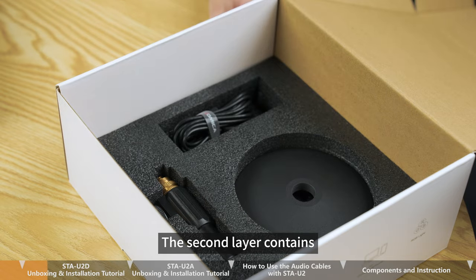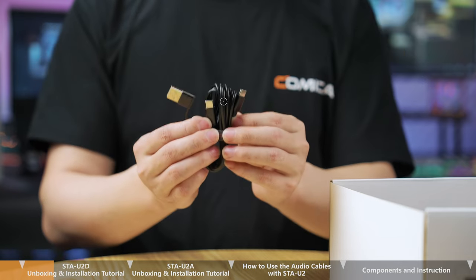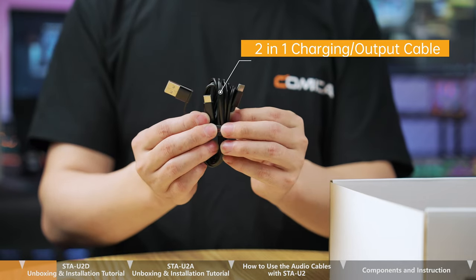The second layer contains a round base, desktop mic stand, and a 2-in-1 charging or output cable.